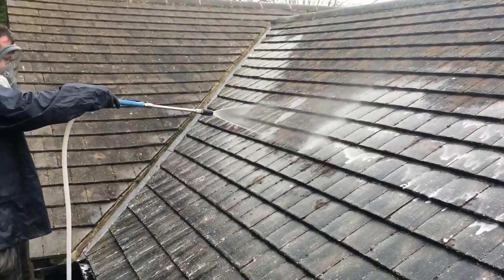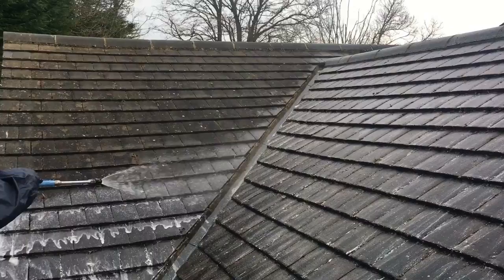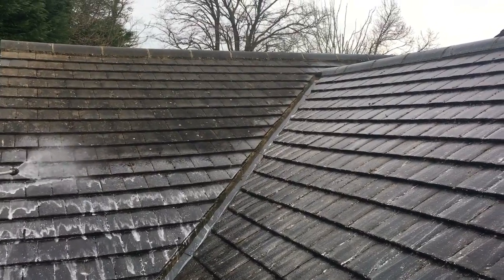What this means is it breaks the cycle of growth, and over the next few hours the roof colour starts to come back.